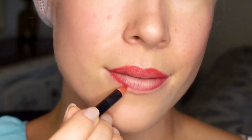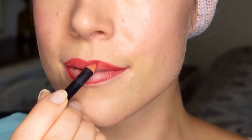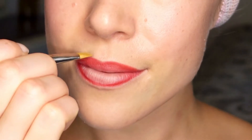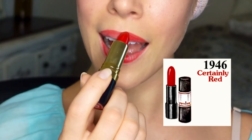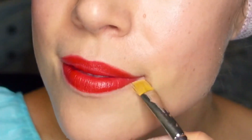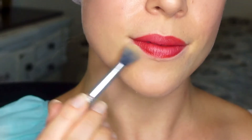I think the bold lip was one of the most iconic makeup trends of the 1940s. To draw in that heart shape I'm using a very sharp red lip liner. For the lipstick I'm applying Revlon's Certainly Red, a lipstick shade from 1946 — I'd describe it as a true red with a hint of patriotism since it came out following the end of World War II. To make the lip and cheek more consistent I'm adding a little bit of that cheek tint on top and dusting on a little setting powder to finish it off.